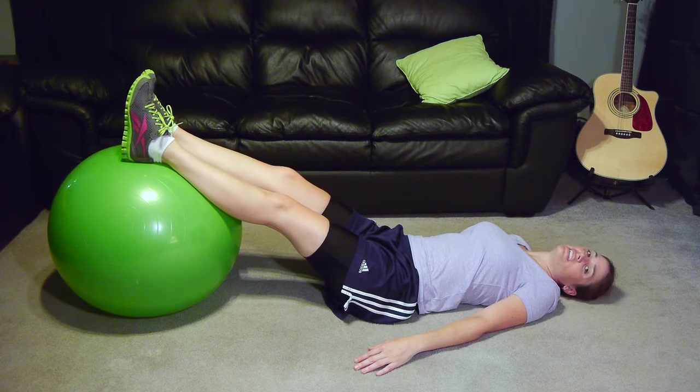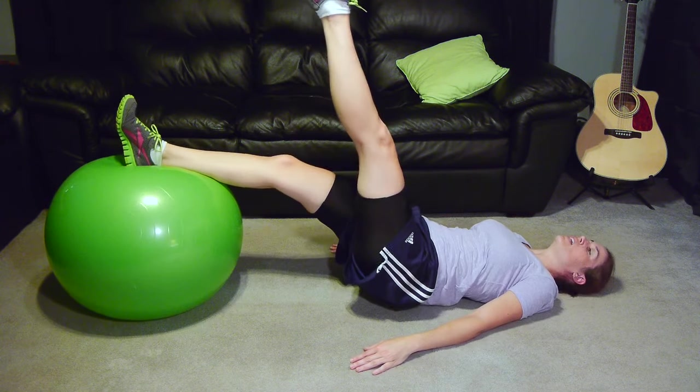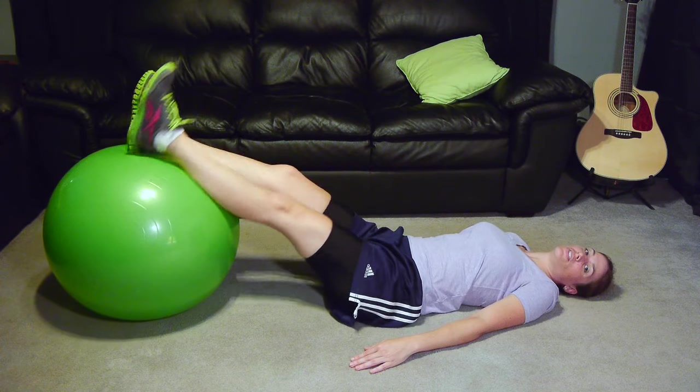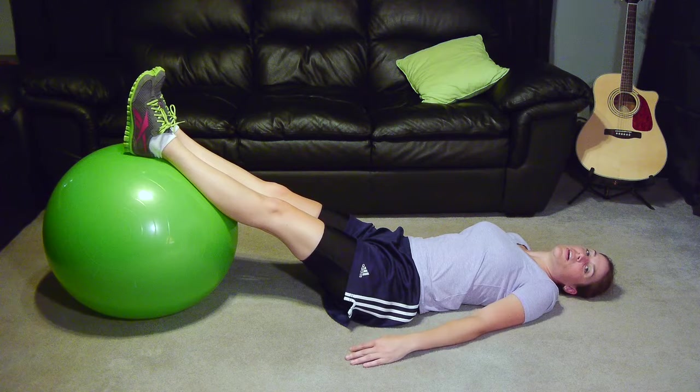Now again, if that gets easy, you can go to one leg — pull it in, come back out. Now that's going to be pretty hard, so just try a couple and then build up as you go.